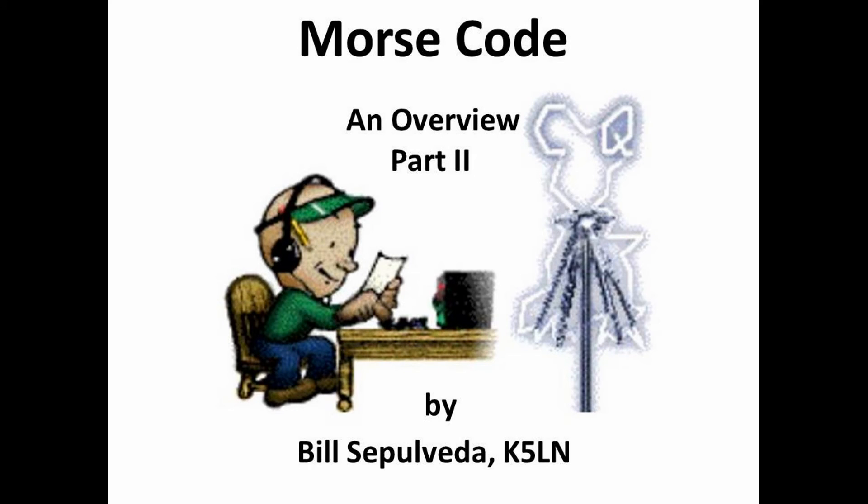Hello, everyone. My name is Bill Sepulveda, K5LN, and your avid CW nut. Thanks for allowing me this opportunity to share with you my love for this great language called Morse code.